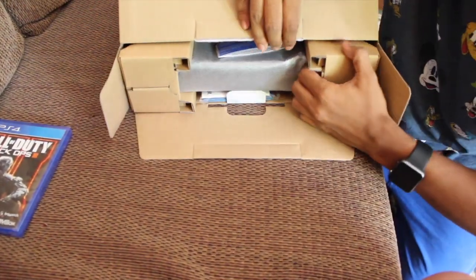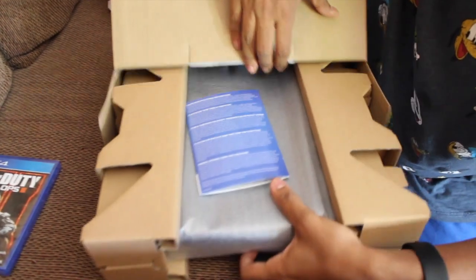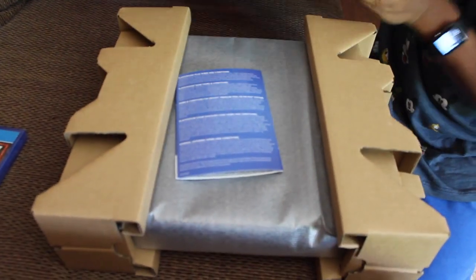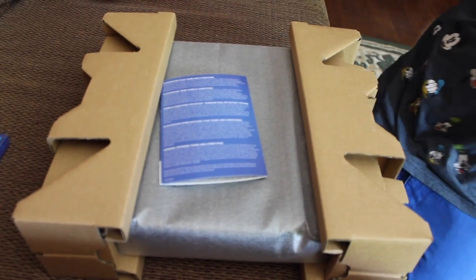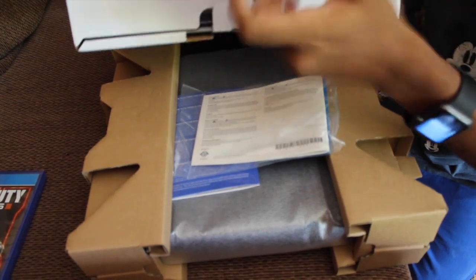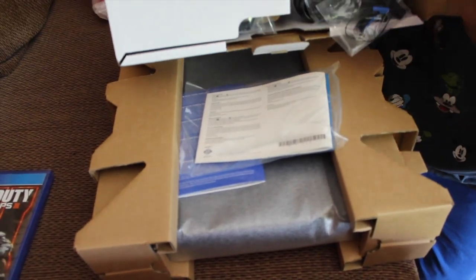Oh my god, boxes. Talk about total boxception right now. We have some manuals right here. Are there no cables? The cables are on the other side. Wow, crappy headset. Look at these cables. Wow, these are some crappy dollar headphones.